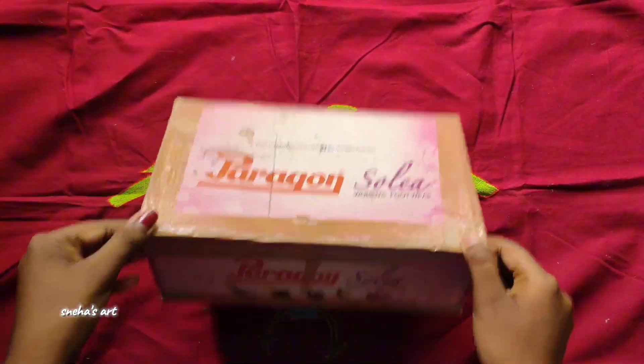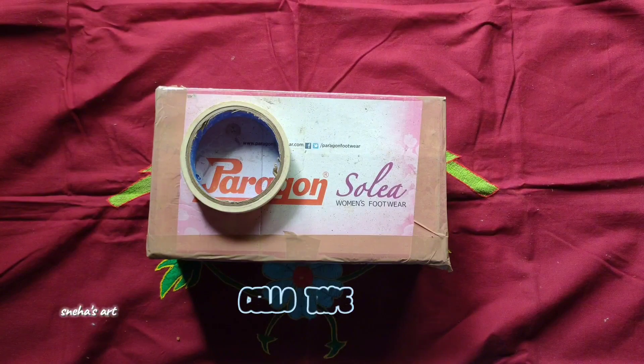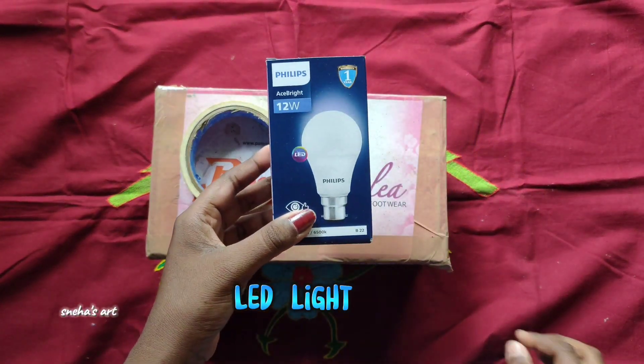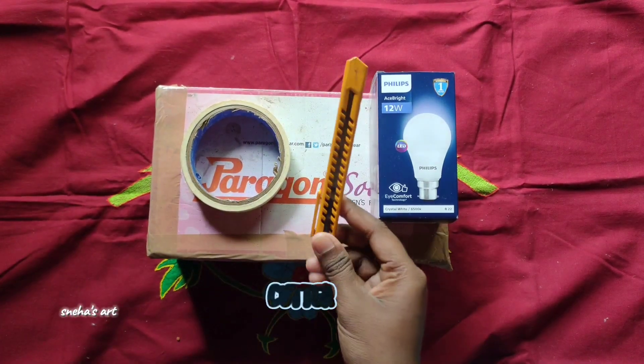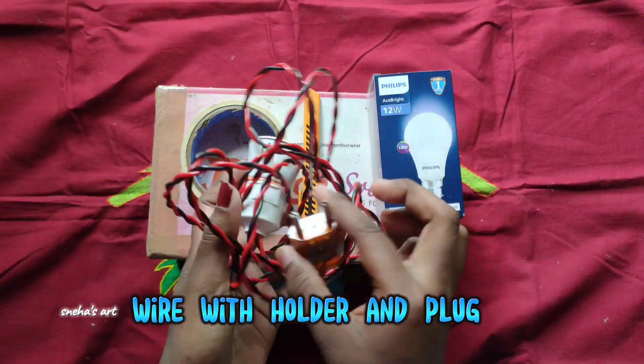Soft light starts with a shoe box. You will need a piece of paper, cello tape, an LED light, and a cutter. This is the holder. It's electric wire.